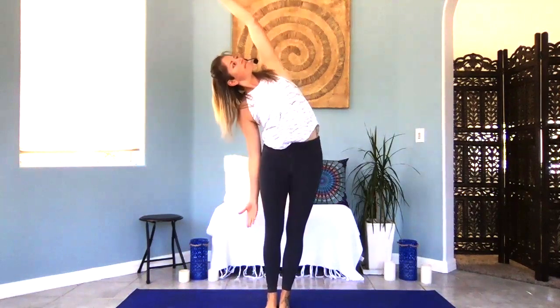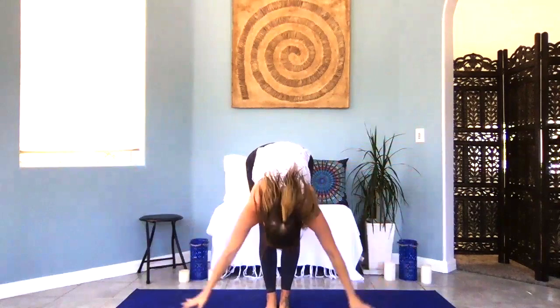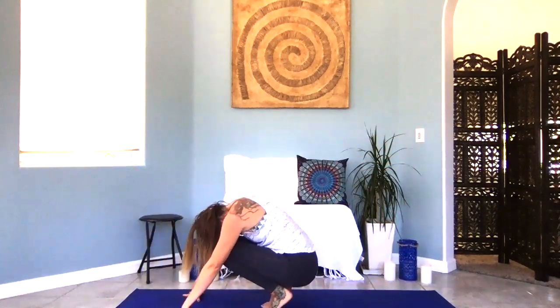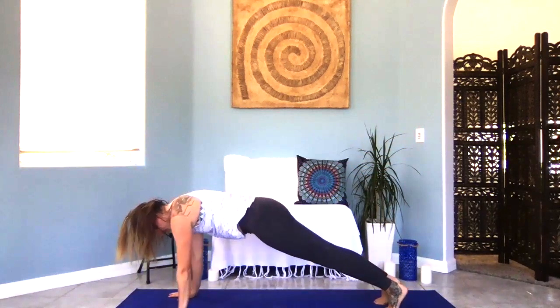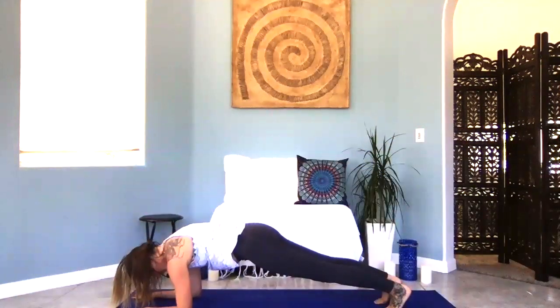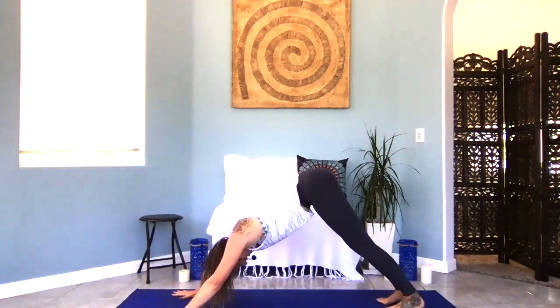Exhale side bend to the right. Inhale mountain pose. Exhale side bend to the left. Inhale mountain pose, exhale standing back bend. Lift the chest. Inhale mountain, exhale swan dive. Inhale halfway lift, exhale tuck and curl. Inhale, inhale, inhale — this time on your exhale step it back into a high plank and hold. If this is a little too intense on your wrists you can either make fists or come down onto your forearms. Lower your hips down, draw your core in, press the earth away, open up through your shoulder blades. Take another inhale here. Exhale — downward facing dog, press it up and back. Moving into our sun salutation flow.